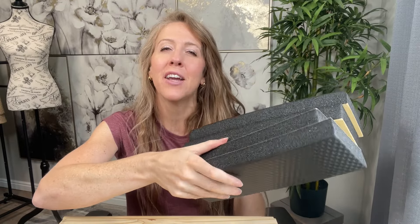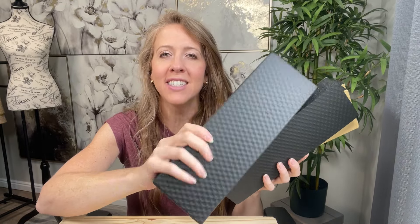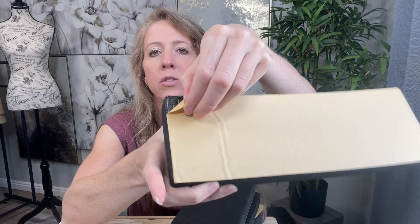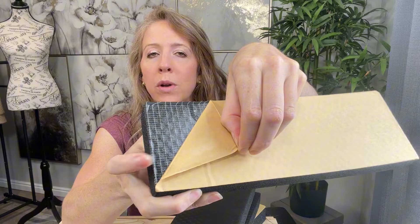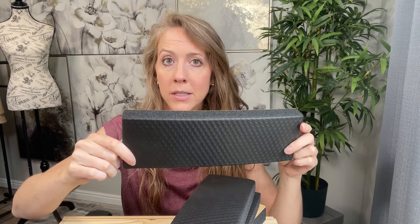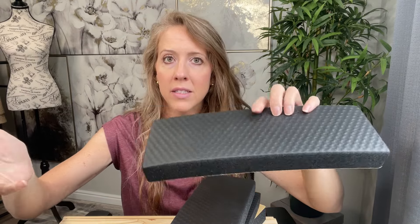I was compensated for this review. This is the four-pack garage door protectors. They have adhesive all across the back, and I'm going to show you these in use. You just peel this back and stick it to whatever you want. You can use these in the garage to protect your walls, or also for pipe insulation or mechanical insulation.